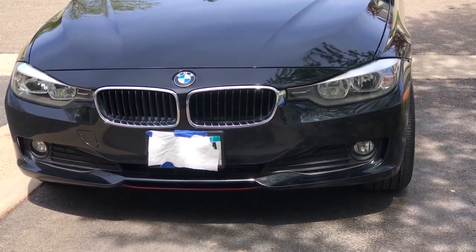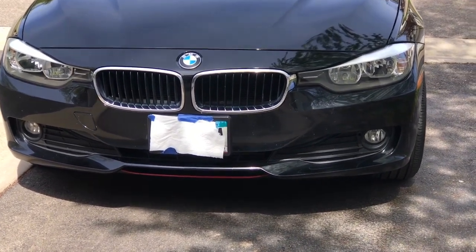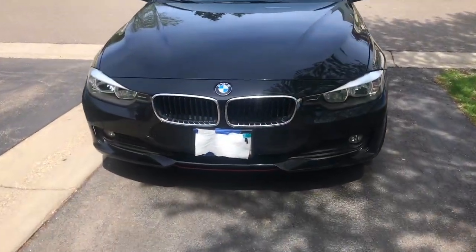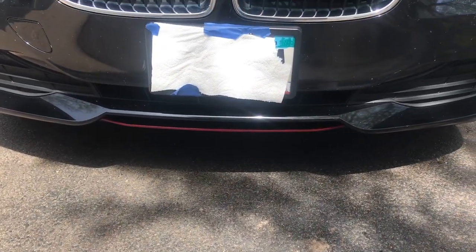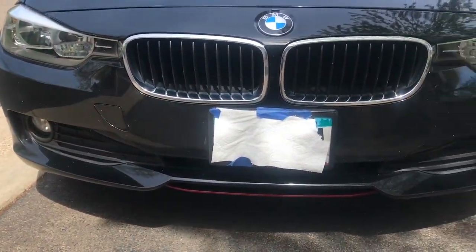This is how it looks — this is the final result. Looks amazing, looks good!